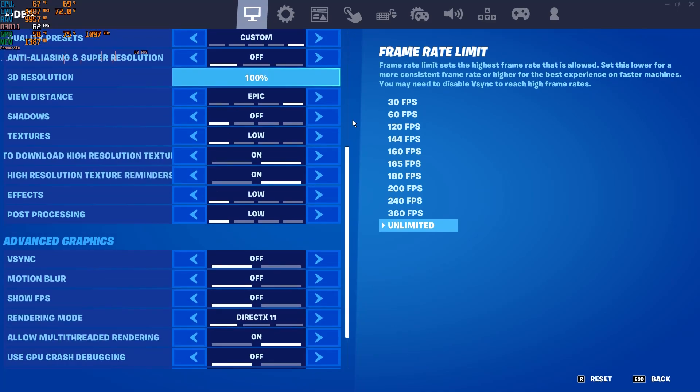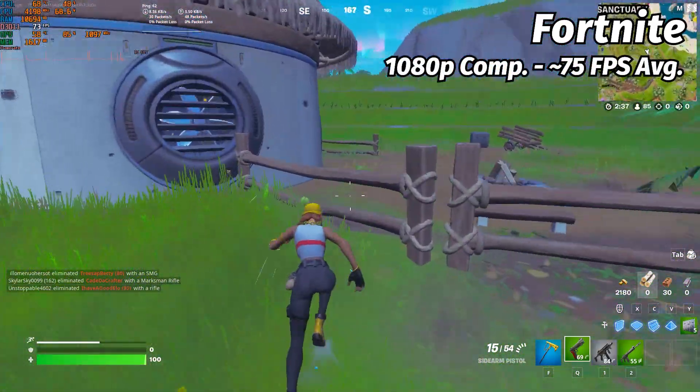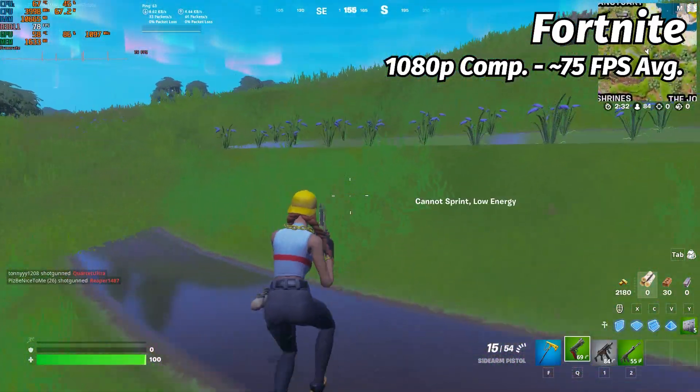In Fortnite, at 1080p competitive settings, we get an average framerate of around 75. Though in Fortnite the framerate will spike and drop frequently, so take this with a grain of salt.